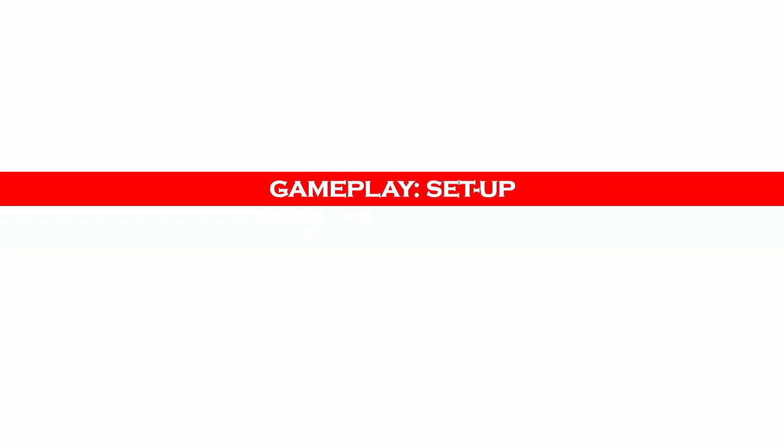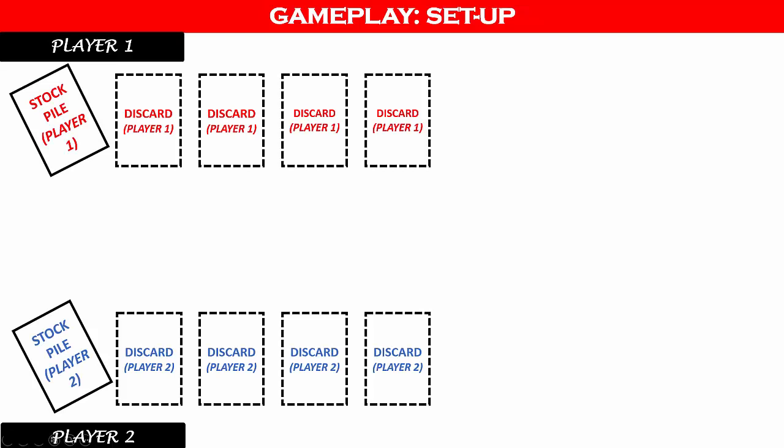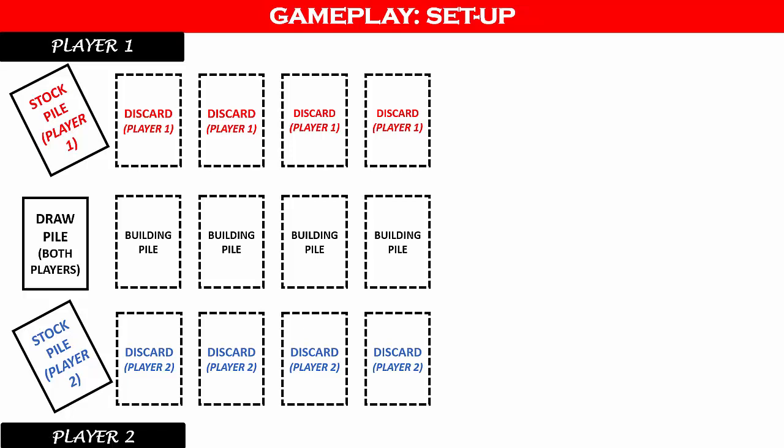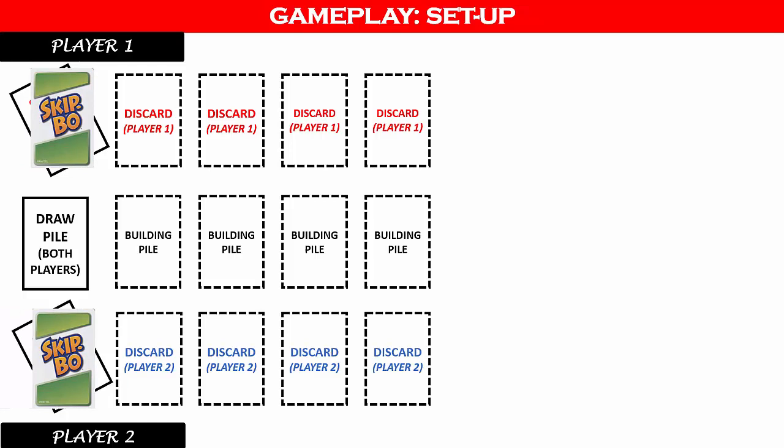Now we're going to set up the game for two players. The two players will sit across from each other. Each player will have a total of five piles in front of them: one stockpile — the cards you are trying to get rid of to win — and four discard piles for that player's use only, initially empty. There will also be five piles in the middle: one draw deck and four building piles for the sequential card stacks. In a two-player game, each player is dealt 30 cards to their stockpile, placed face down. Each player turns over the top card of their stockpile face up. The remaining cards go face down in the middle as the draw pile.